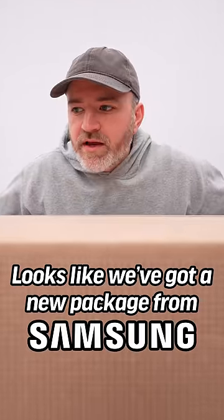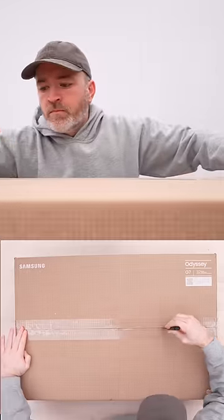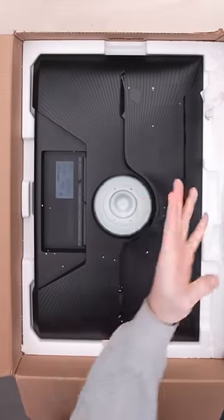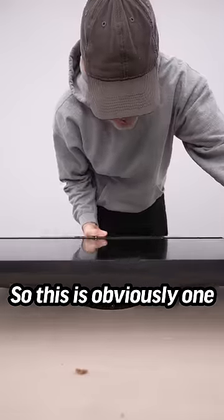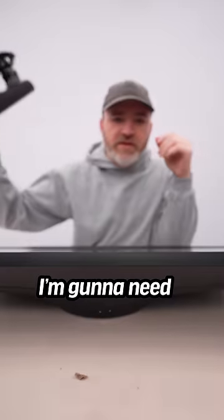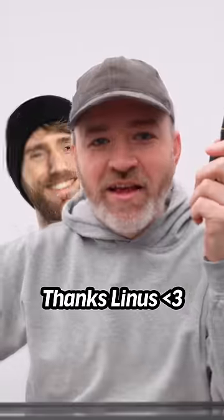Looks like we've got a new package from Samsung. This is obviously one of Samsung's latest gaming monitors in their G series. I'm gonna need a screwdriver. Thanks, Linus.